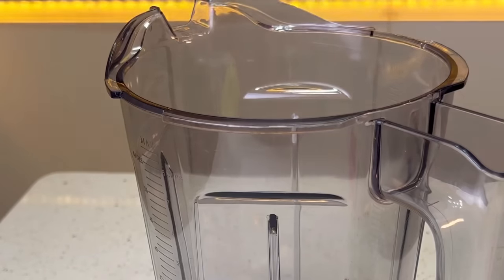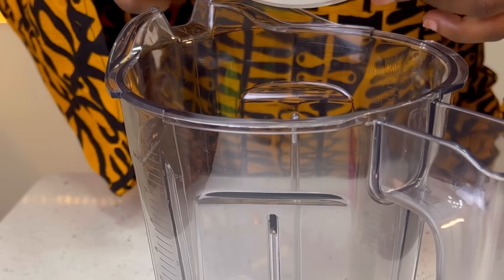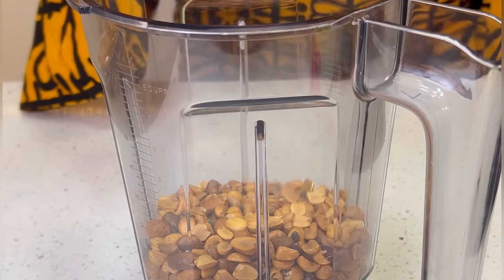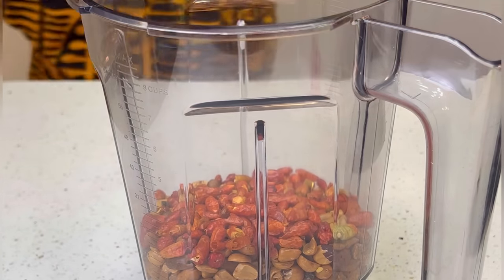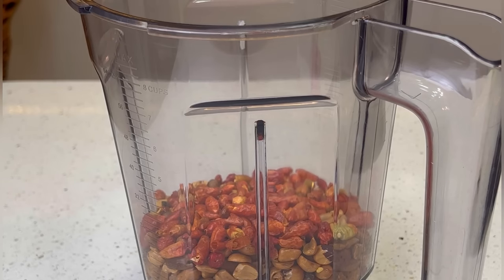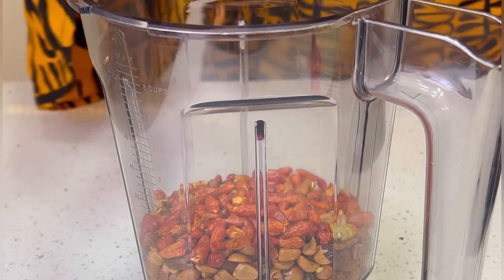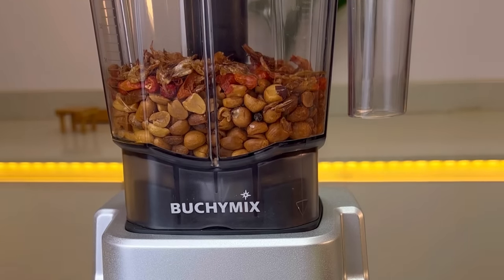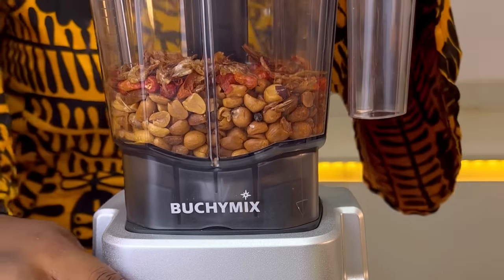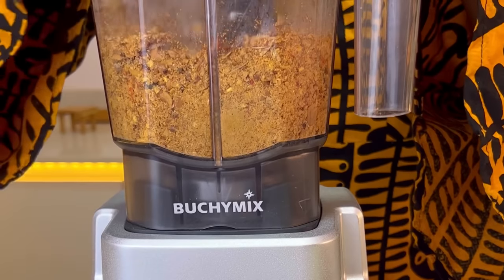Inside the blender I'll be adding some atajossi — it's like a dry pepper, a small type — then I'll also add some crayfish. Trust me, all of this is building flavor for the soup, and this soup is very, very nice. No cap at all — I'm not even trying to patronize you, but this soup is good, especially when you cook it the greasy way.